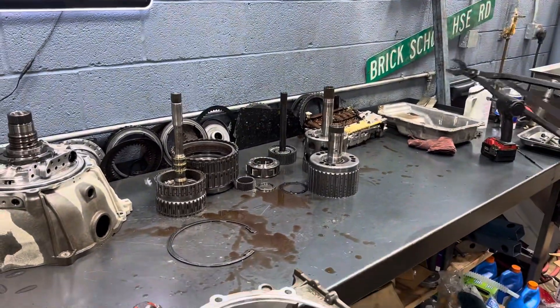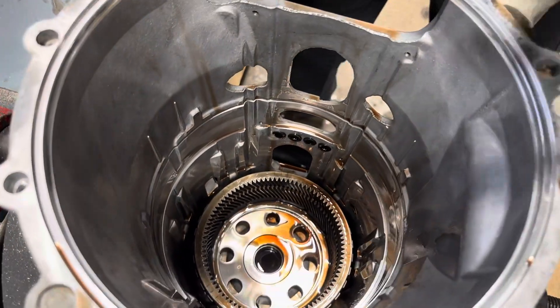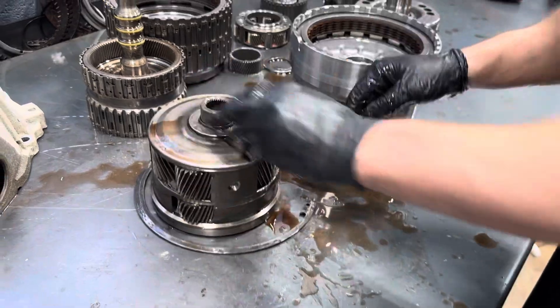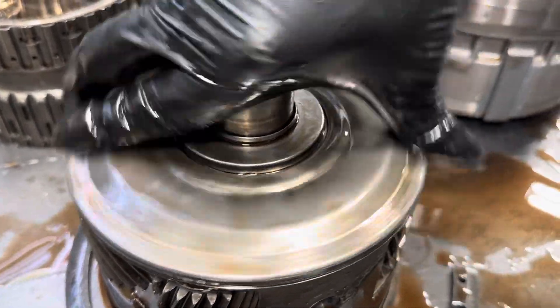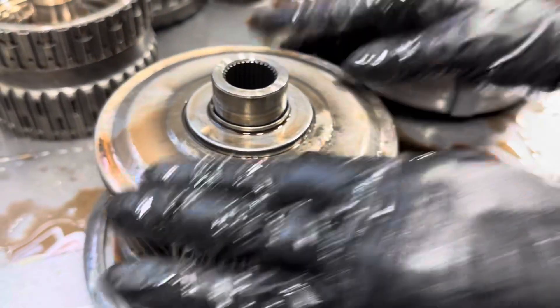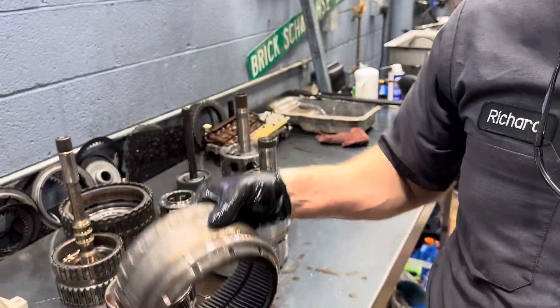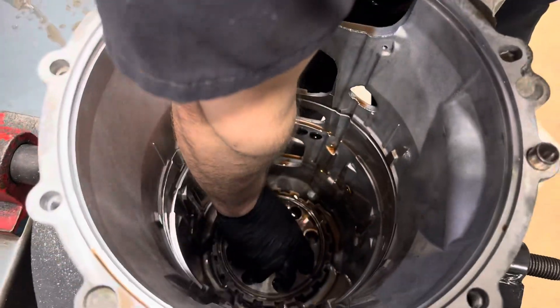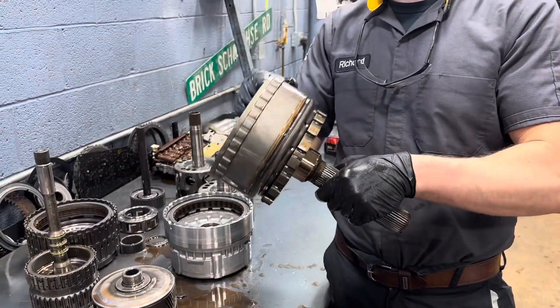Pull our output gear set out. Yup — that's exactly what it is. See all the galling on this? That should not spin like that. That should not spin. This is called the lube dam on the back of this output gear set assembly. The output shaft is going to still be in there — look at that. This is exactly why this truck does not move forward or reverse: it's because of the broken weld on the output ring gear assembly.